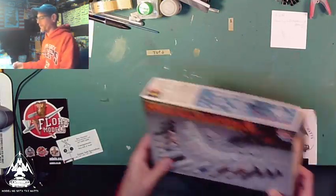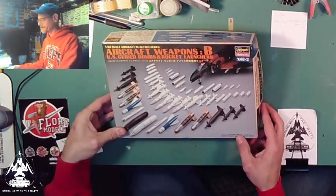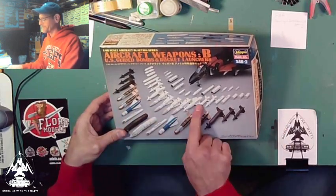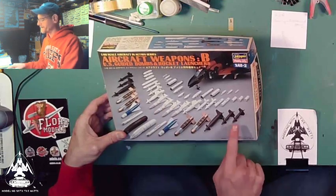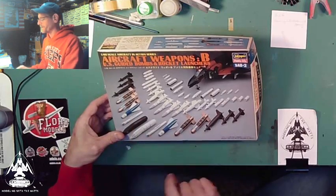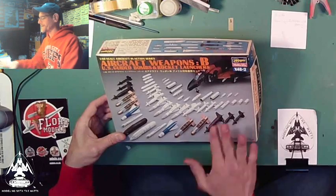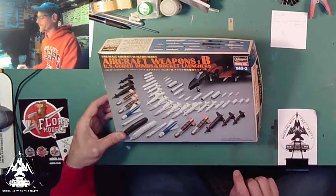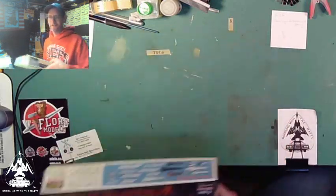Next one is Weapon Set B — U.S. guided bombs and rocket launchers. You see all the different rockets and bombs here: we have some bull pups, some Phoenix for the F-14, different smart bombs, and some other guided ones as well, plus targeting pods and ejectors. Doesn't come with the F-4, but comes with everything else. This is Hasegawa X-48-2, U.S. guided bombs and rocket launchers.